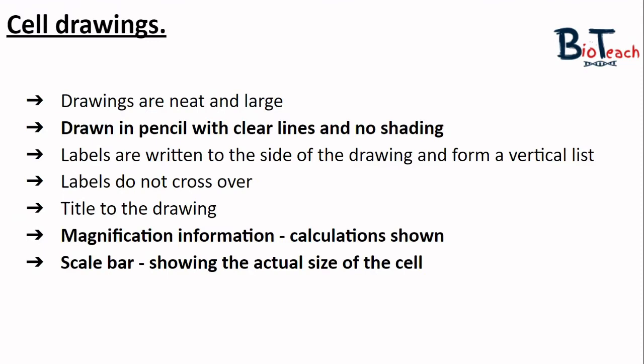Finally, I would ask my students to practice some cell drawings. I usually give the following guidance to ensure you're creating beautiful and biologically appropriate drawings. The key points in bold specifically apply to this practical. The main thing I look for when marking biological drawings is that they're drawn in pencil with clear lines and no shading. If you want to show that one part of the cell is darker, we would use stippling instead.